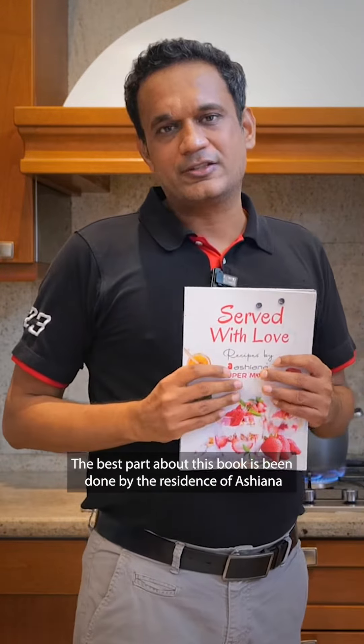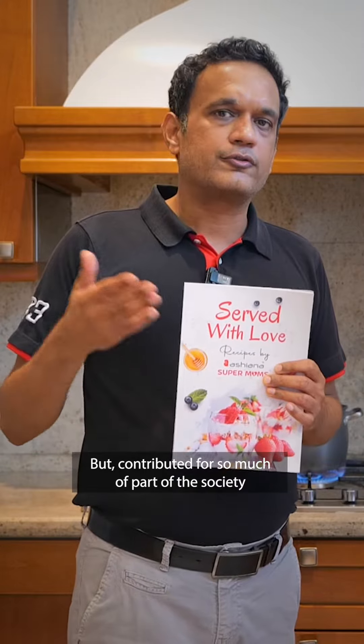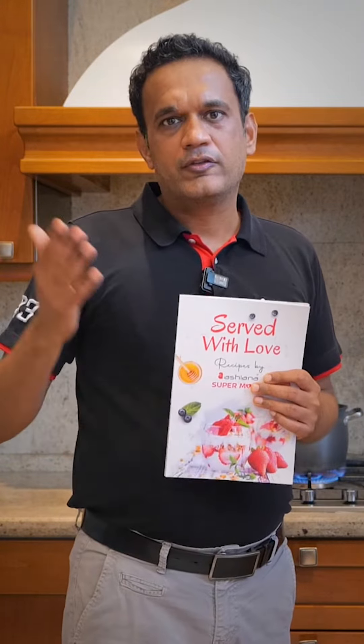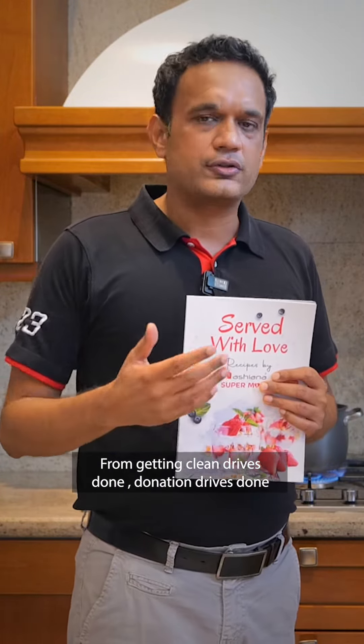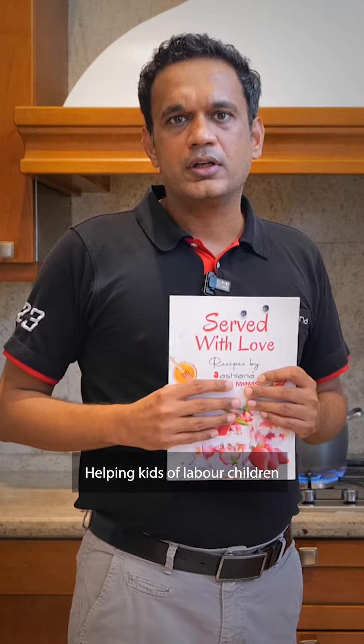The best part about this book is it's been done by the residents of Ashyana — the supermoms of Ashyana — who have not just contributed to this book but contributed so much to the society: getting cleaning drives done, donation drives done, helping kids of labor children, and making the society a lot better.